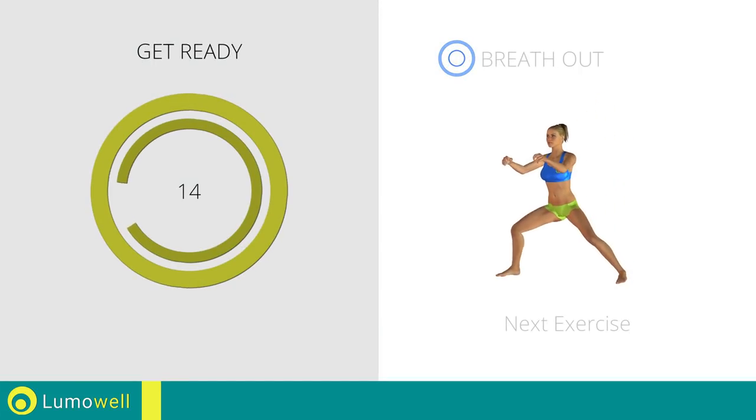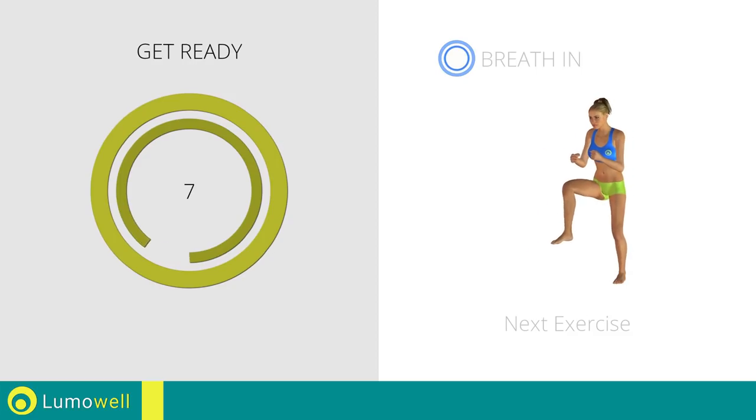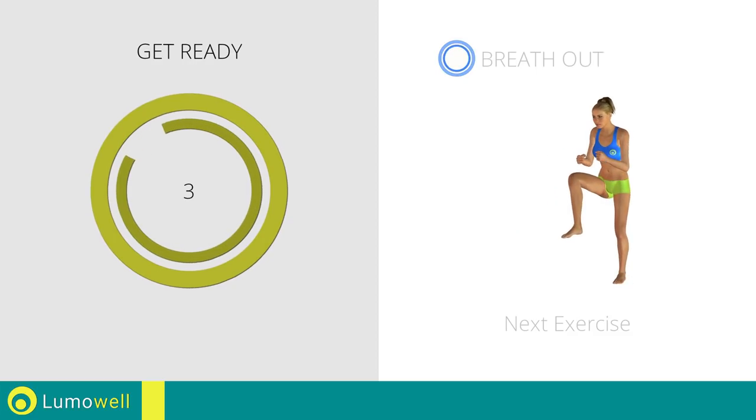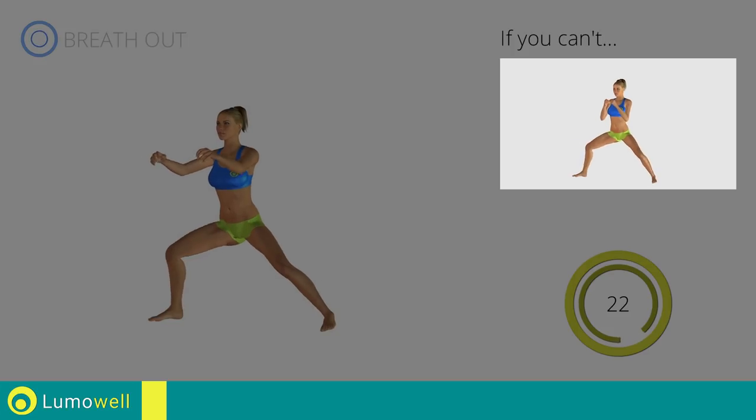Next exercise: side lunges plus knee kick. If you can't do it, don't lift your leg when you go up again.